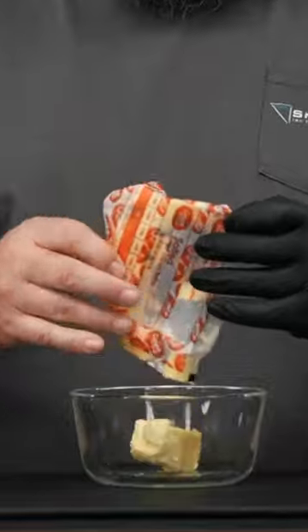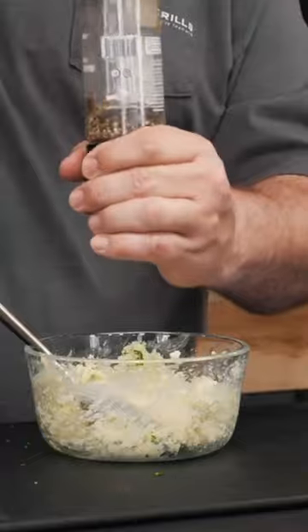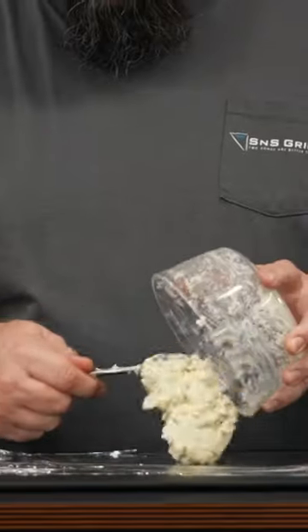While you wait, mix together a blue cheese compound butter that includes some butter, some blue cheese, some fresh chives, and a little bit of black pepper. Roll it in some plastic wrap and let it chill.